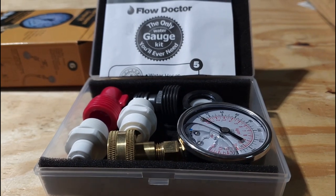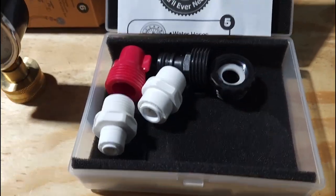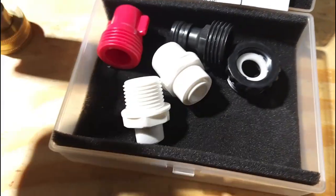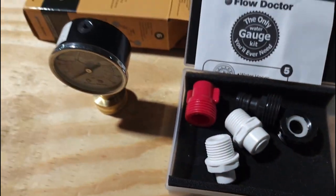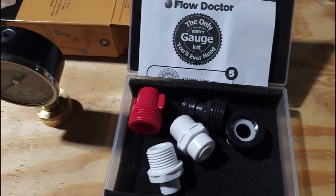Let's get to it. I'll show you the pressure gauge — six different fittings for different types of faucets, and that's what comes out of the box. Really simple, easy tool, easy to understand. Let's get to it.